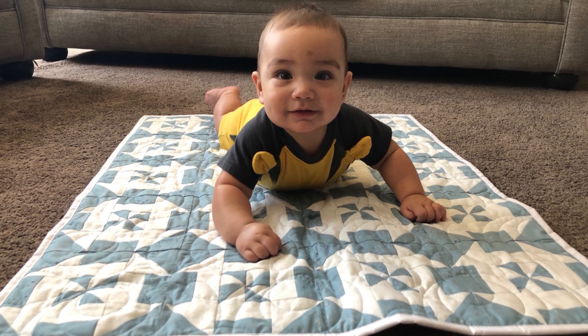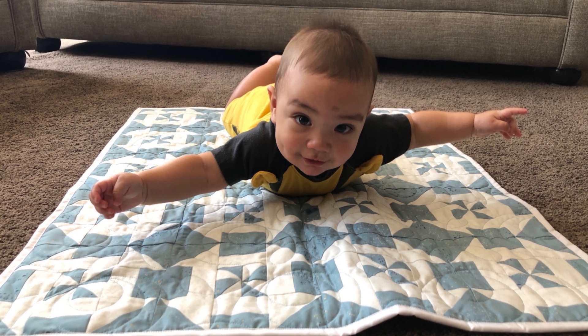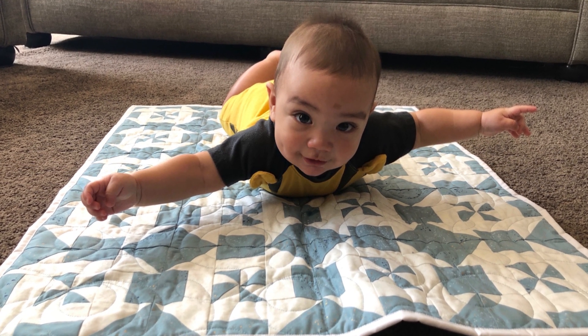As we're diving into our cutting instructions, let's do a close-up of the quilt with my brother Zach's baby. As you can see, my brother's son is adorable and it's a great blanket.